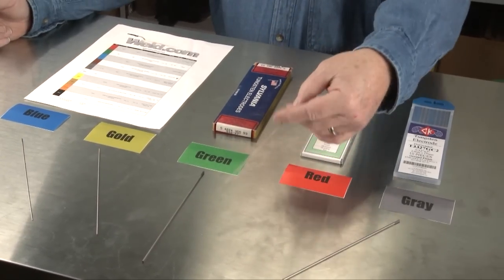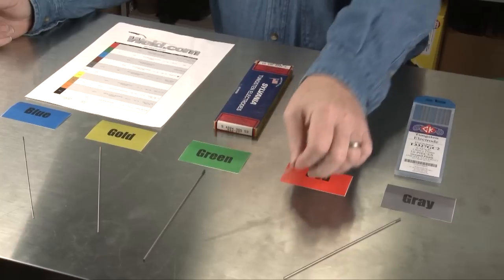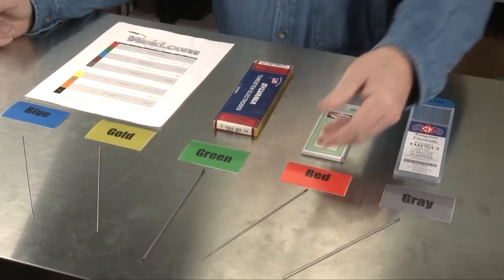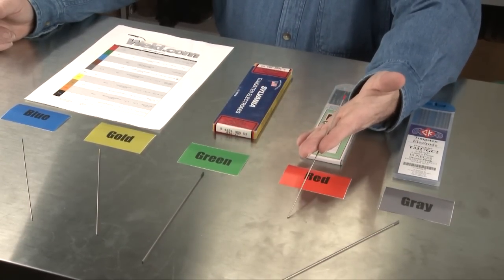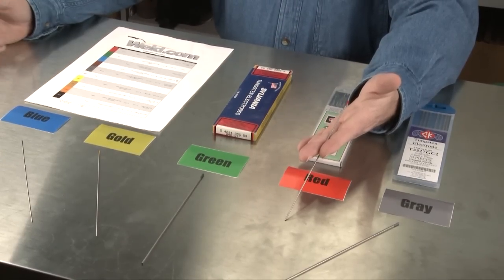This particular tungsten is great for DC applications — great for DC on your transformer machine and also good for your inverter. Now, this tungsten doesn't do a fantastic job on AC, but it's still okay. If it's the only tungsten you have, you can get by and do both AC and DC with it.